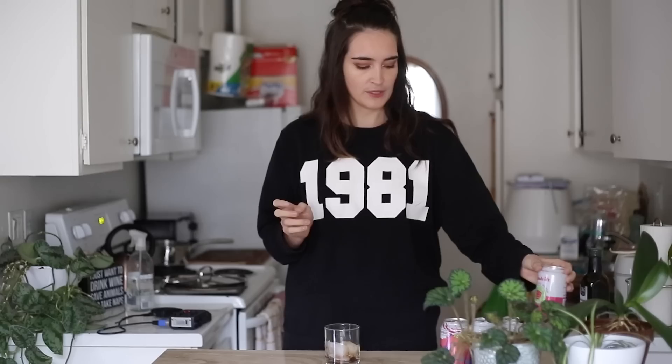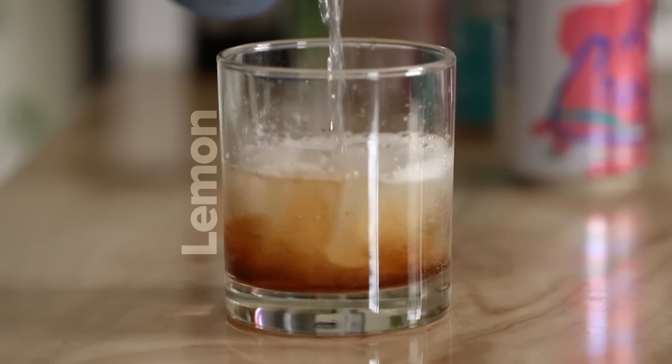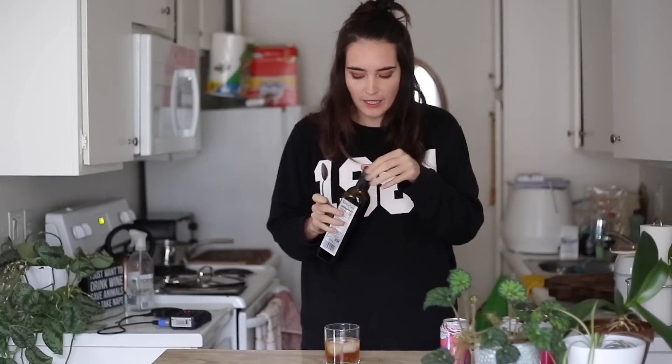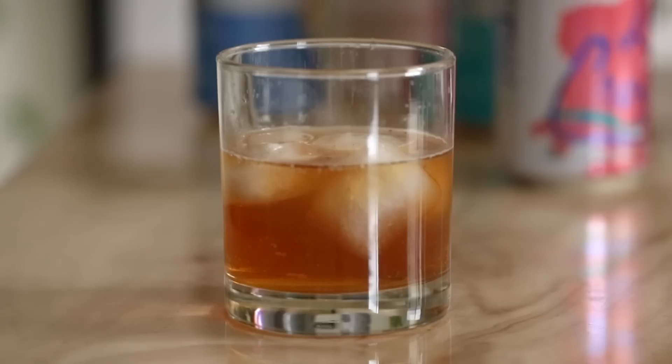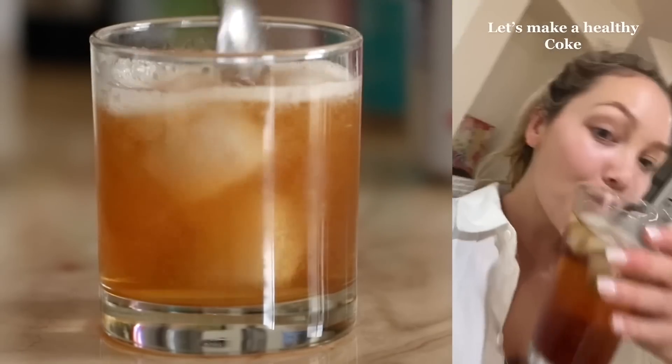I'm gonna err on the side of less and I can always add more if I want to. Let's start with lemon — seems like the easiest, the mildest flavor. It's a little bit lighter in color. I wonder if I need to add a little more vinegar. I only added like half a teaspoon, so maybe I'll add a little bit more. That was a lot. I'll add some more seltzer. I can smell the balsamic, but hers looked like Coke — the color was the same. You know when you're just like, why am I doing this? This is one of those moments.